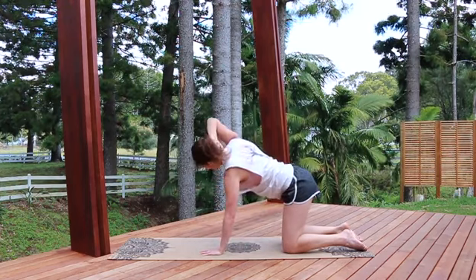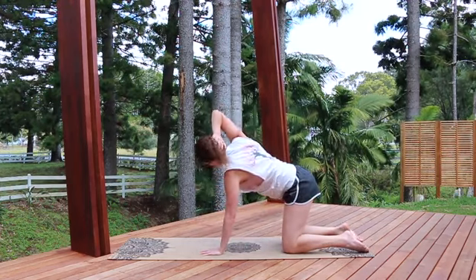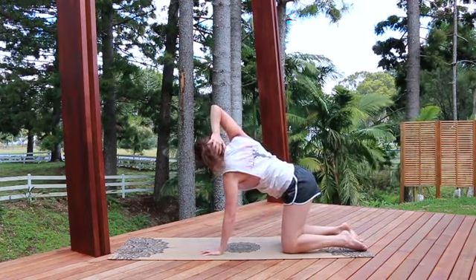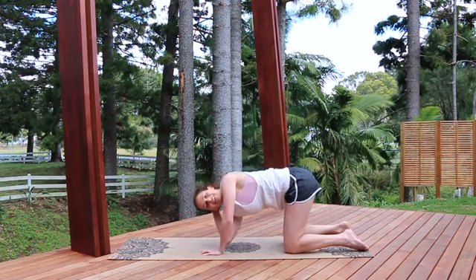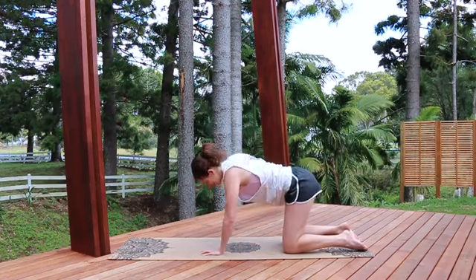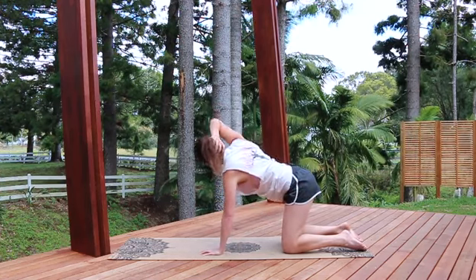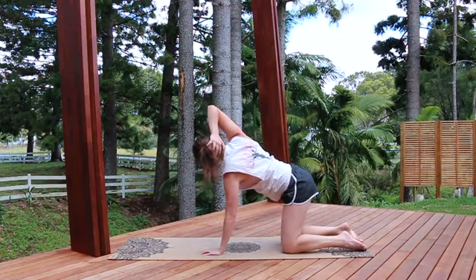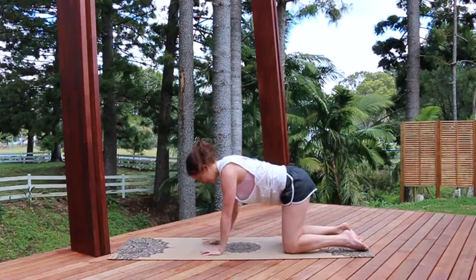We're going to do six of these. Exhaling down, inhaling up — really pushing through that arm, extending as much as you can, and then coming back down.